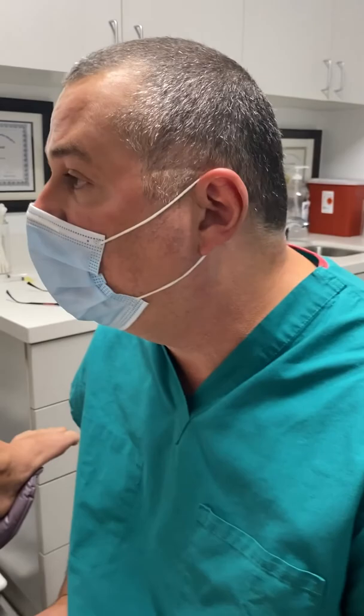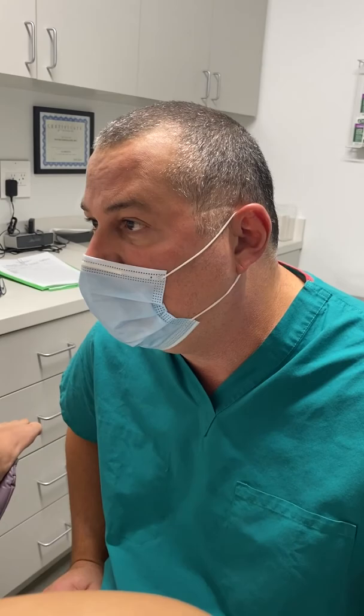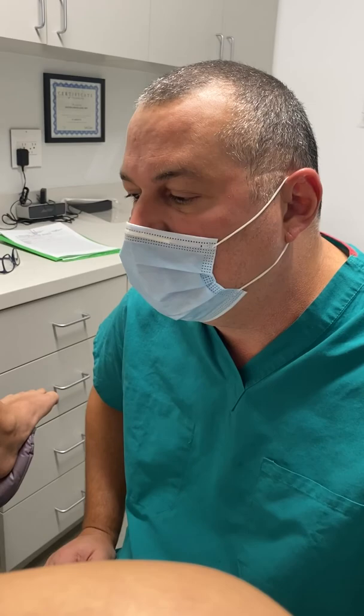Don't forget post-operatively — I always call the first few days after a labiaplasty my Frankenstein period, because it gets really swollen and ugly because it rubs against everything. But we're going to go over your post-op instructions and you get a goodie bag from us. You're going to do great.